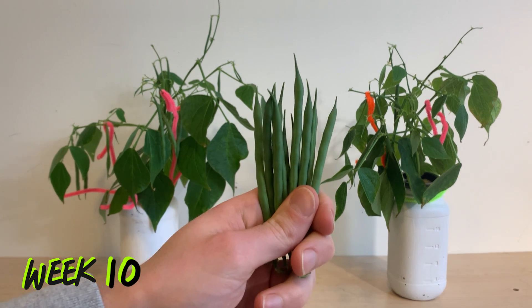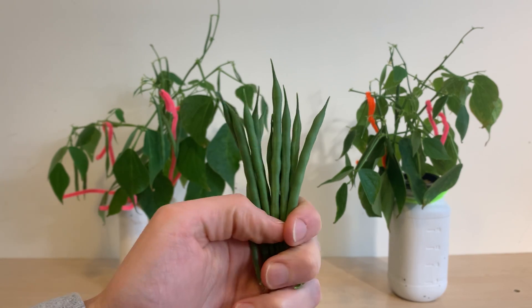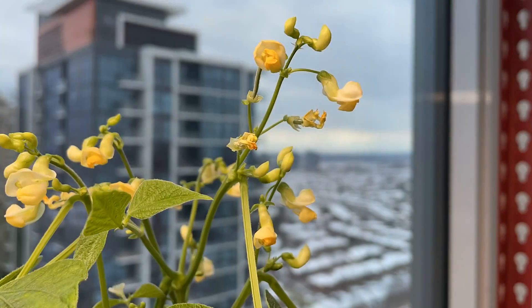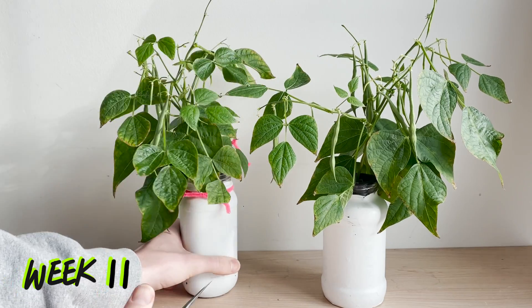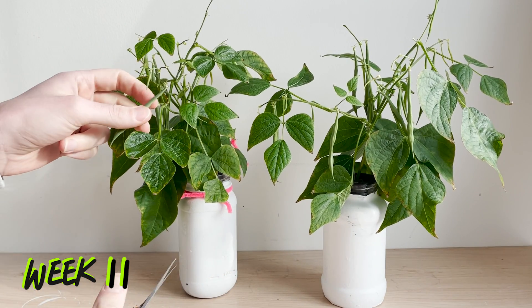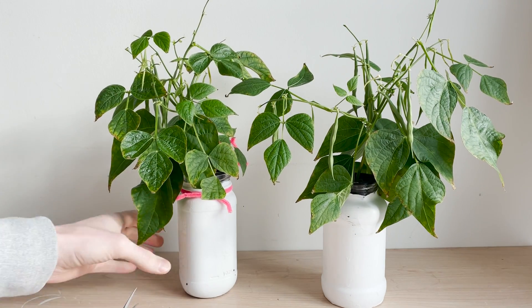A few days later it was time to harvest. I took multiple beans off of each plant and they tasted wonderful. There are plenty of beans and flowers left which we will continue to wait for. In week eleven we had our second harvest. At this point I've probably taken 12 to 15 beans from each plant.